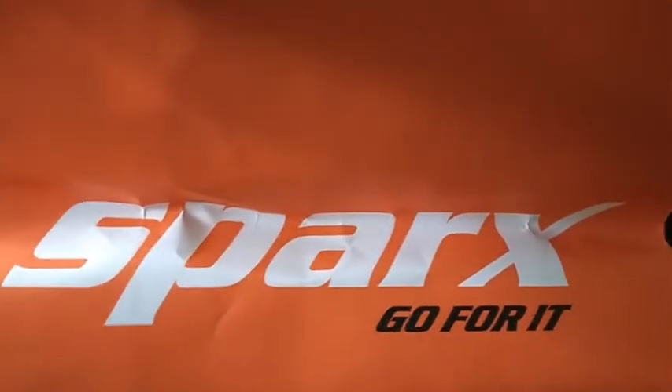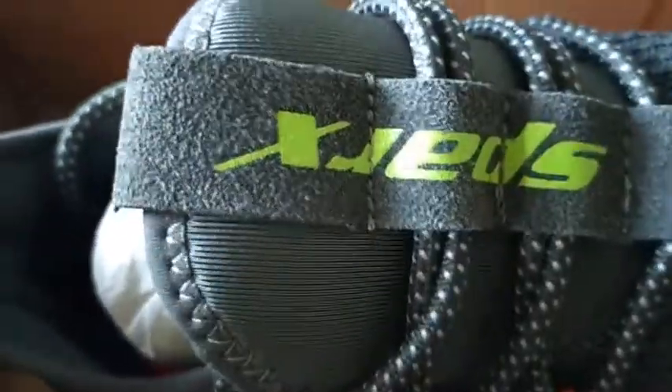Sparks has also sent a paper bag — it's a paper bag, empty though, nothing inside it. But the bag looks very nice, the black bag looks great. This is how the made-in-India packaging looks.